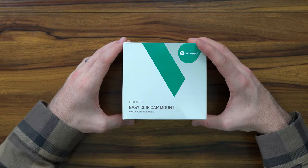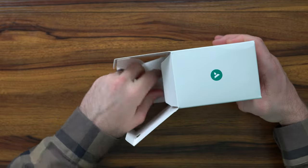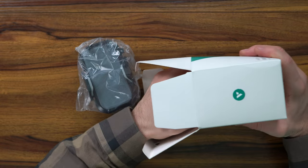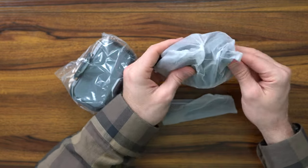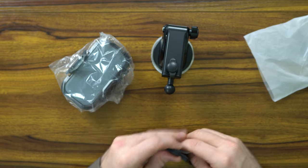With that said, let's go ahead and demonstrate it, unbox it, and show you here in the car where you can mount it. The EasyClip Car Mount from the folks at VicSeed is an awesome way to level up your lifestyle. It comes with a really robust, industry-leading suction cup as well as very sturdy adhesive. It's got a couple of different options as well as a nice little gift here to mount your phone on your desk if you need.